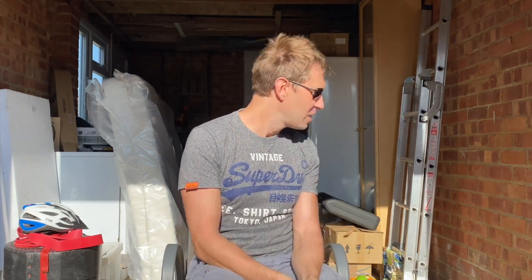Hi there, welcome to the Andy Frost Vocal Percussion Garage Sessions. I thought I would do a series of these for a bit of fun — for the kids, maybe the adults too, but mainly the kids.